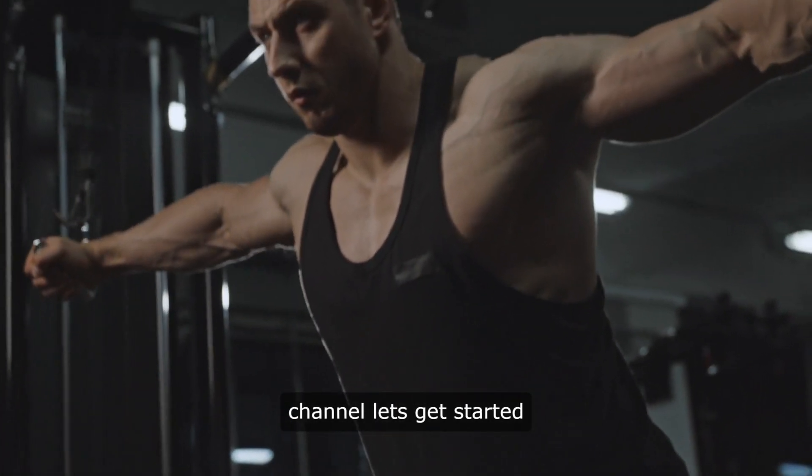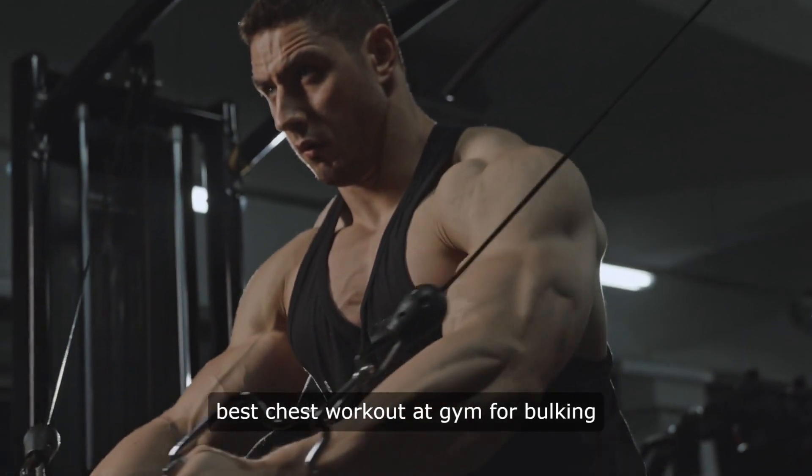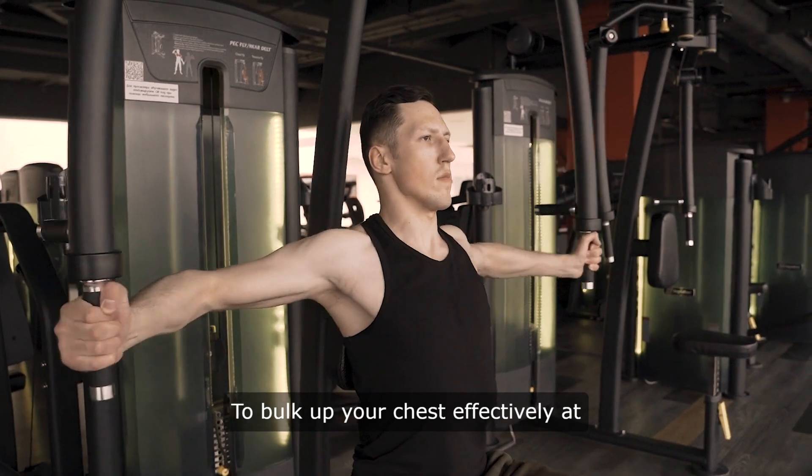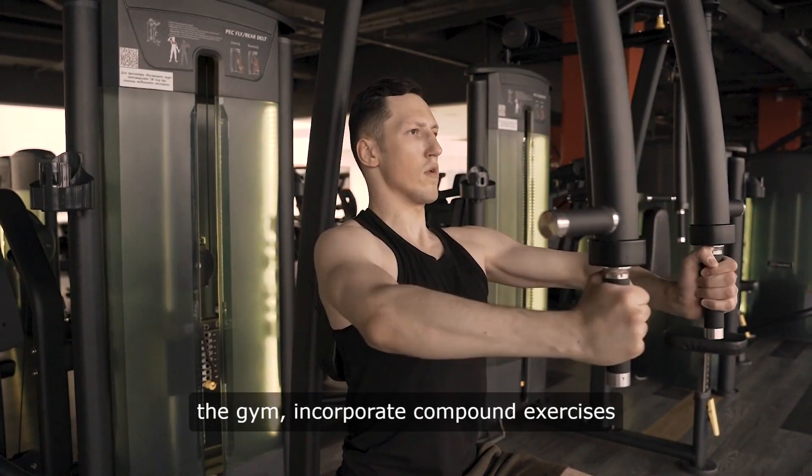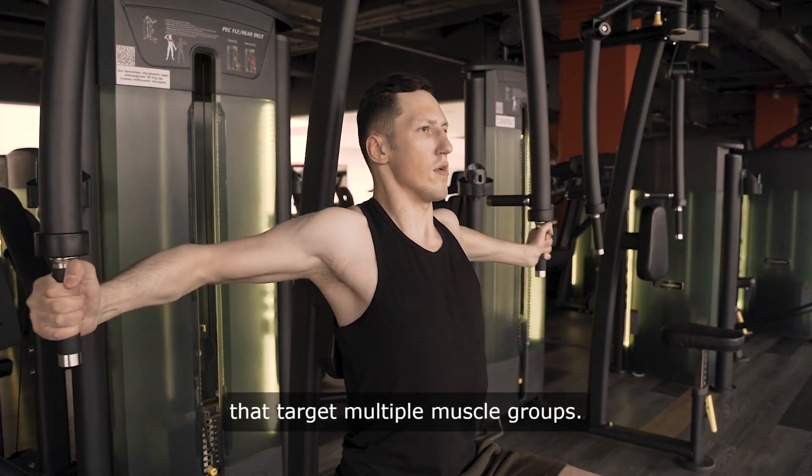Hello and welcome to our channel. Let's get started — best chest workout at gym for bulking. To bulk up your chest effectively at the gym, incorporate compound exercises that target multiple muscle groups.